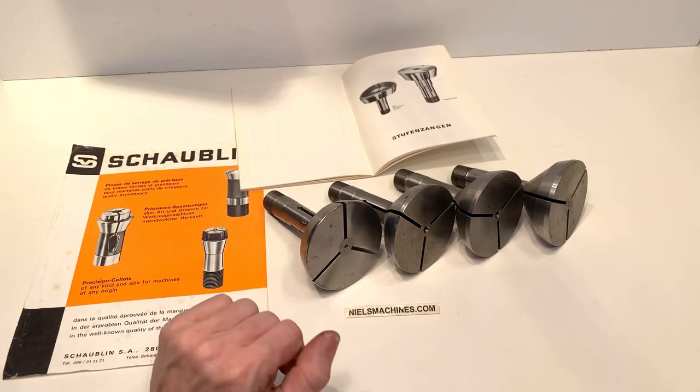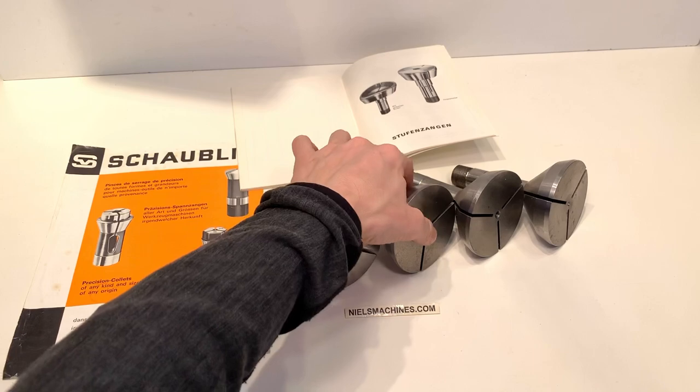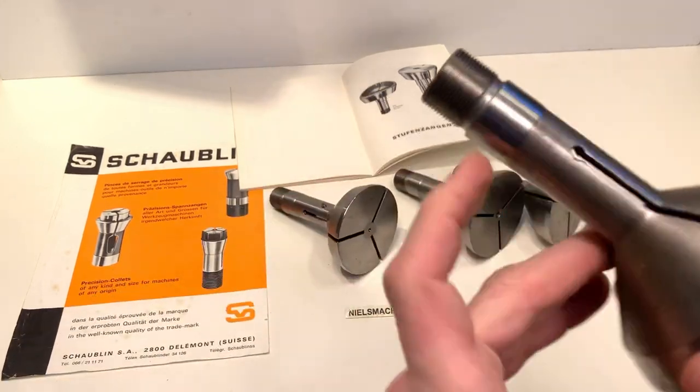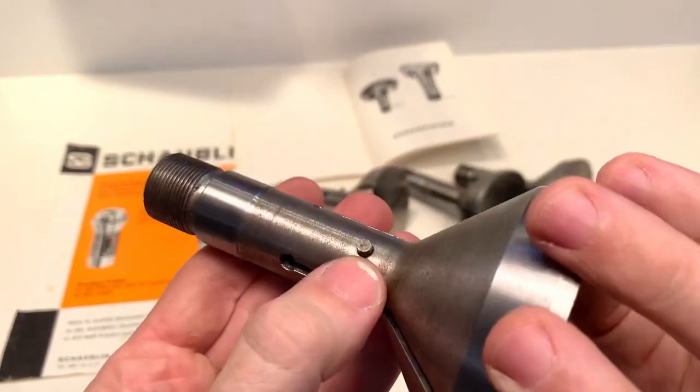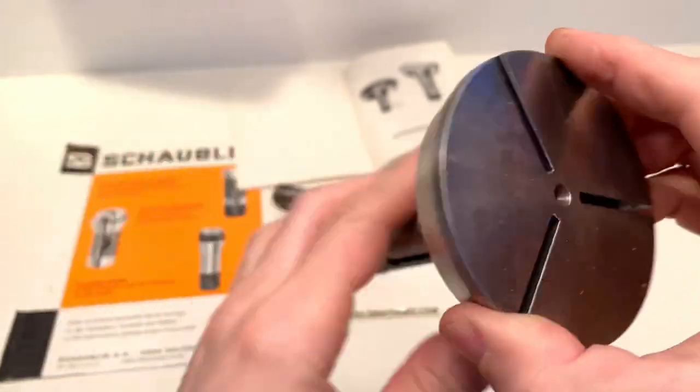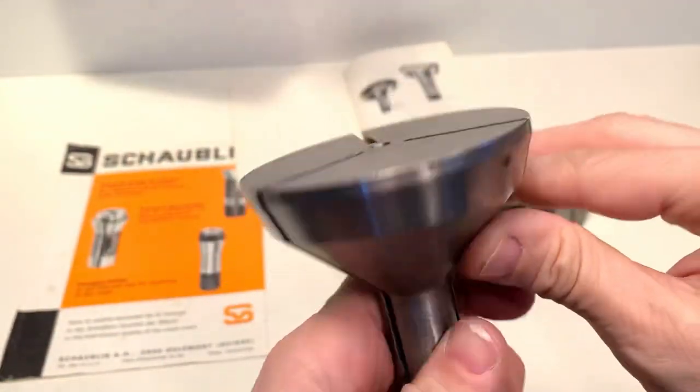They are used on the HEMBRUG lathe. There's a small pin here so it cannot rotate in the holder.